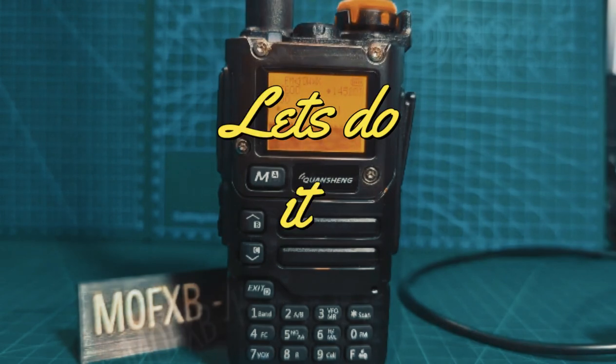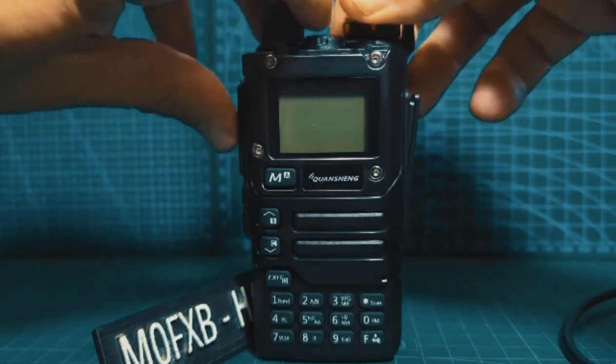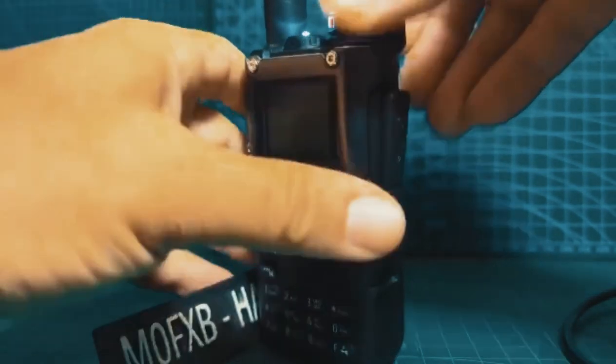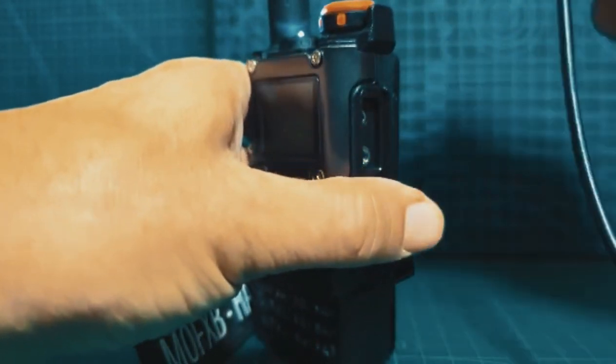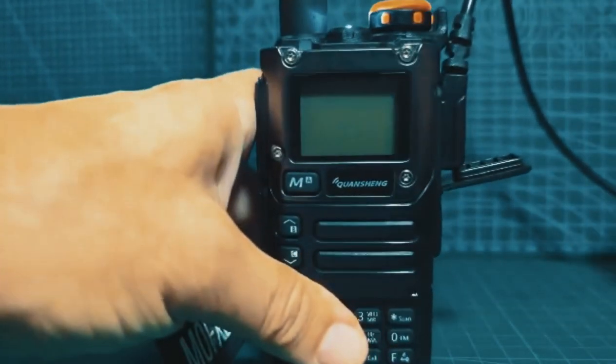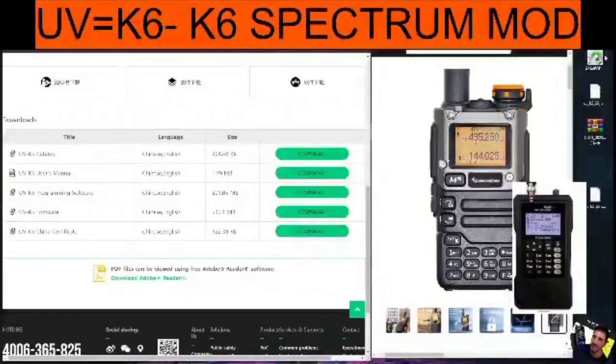To put it in firmware mode, turn the radio off and hold your finger on the PTT. The torch will light up. Then insert the twin pin into your device — push quite hard — and then plug the other end of the USB cable into your PC and run the software.